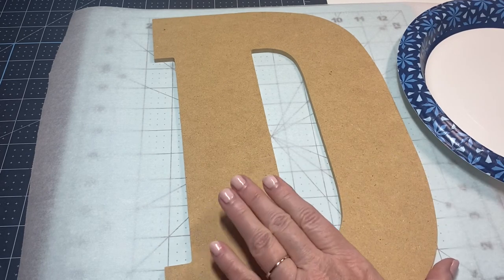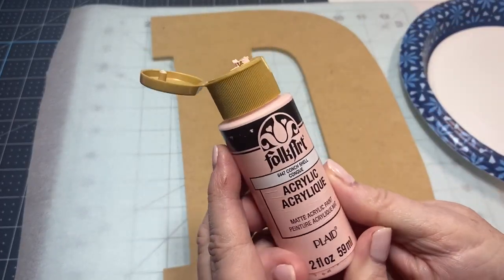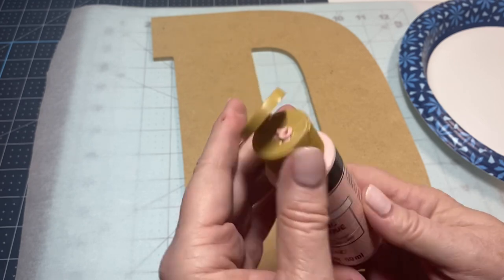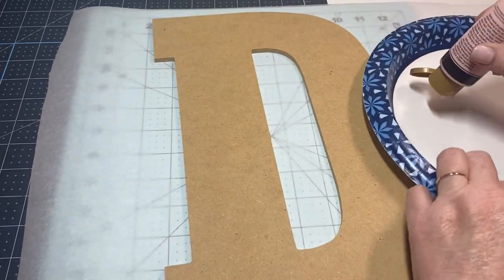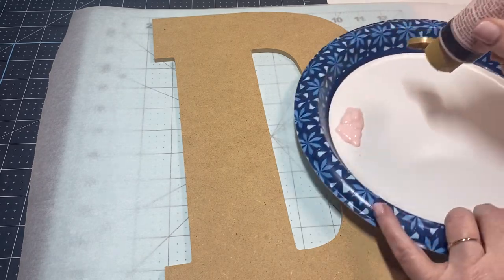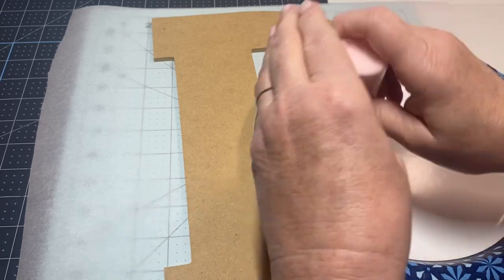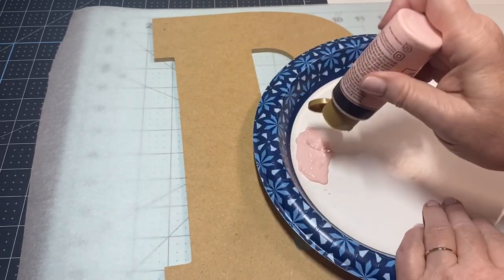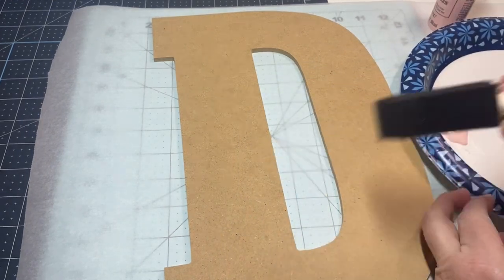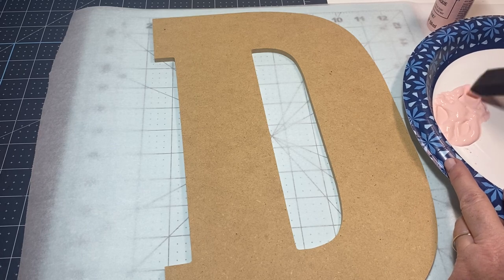I'm using Folk Art acrylic paint in 'Conch Shell' — I just wanted it to be a very light color. I'm hoping I have enough in this little bottle to cover the whole thing, and I'm just using a foam brush, kind of getting the bubbles out of my paint a little bit.